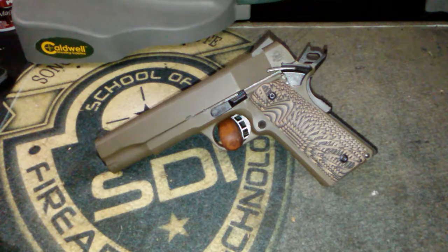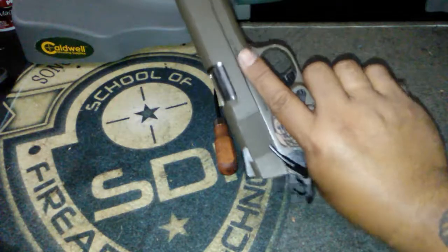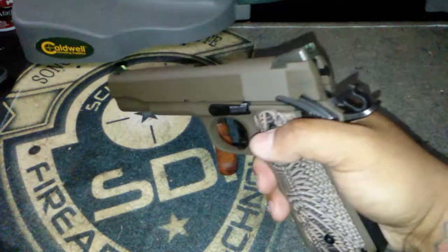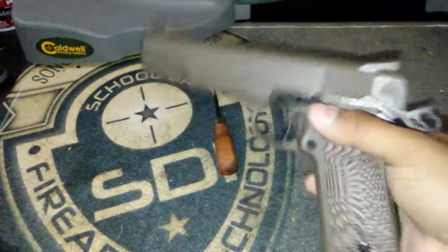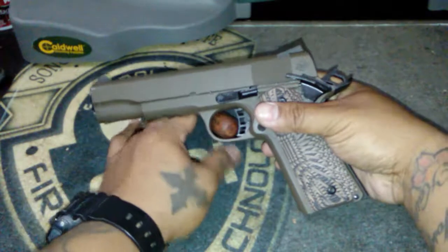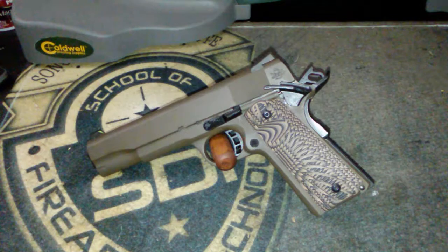I'll be making more videos and the next video will be me shooting this thing. I've only put about a hundred rounds through it so far. That's it for now - thanks for tuning in, thanks for watching. Until next time I'll be shooting this and another one of my pistols, and I'll see you guys then. Later!